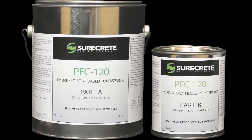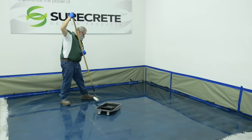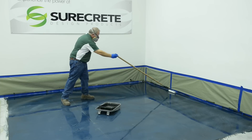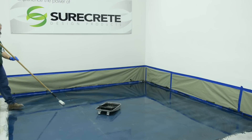The Duracoat line has several choices for a finish coat. PFC 120 is selected often for its ease of installation, quick cure time, and high gloss. Apply PFC 120 with a good quality solvent-resistant mohair roller in a thin coat. Work in an area that can be comfortably covered with the material on a wet roller. As the roller begins to dry out a little, back roll the same area. Saturate the roller again and cover another similar-size area, maintaining a wet edge between the two areas.